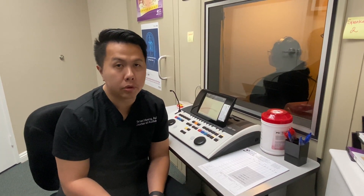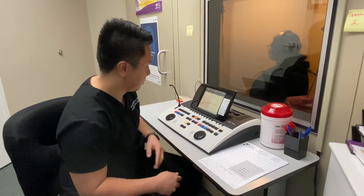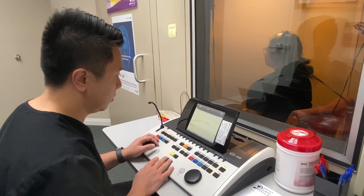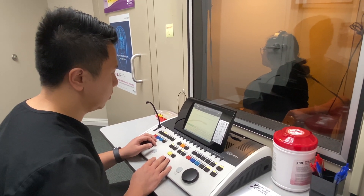At some point in the test the audiologist is going to ask you to repeat some words. Just do the best you can on this part. I'm going to demonstrate it right here with Paloma. Playground. Daybreak. Northwest.